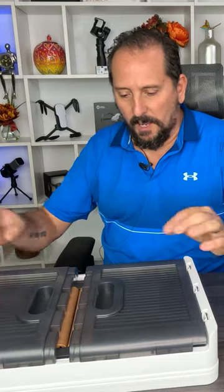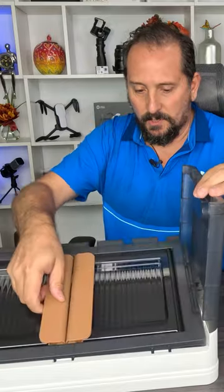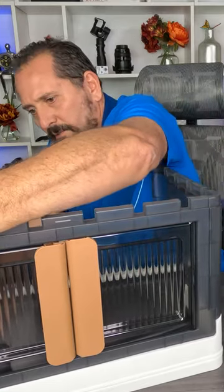So here's the box. Let's try doing this without reading instructions. Look at that — there it goes, okay.